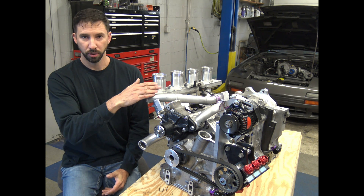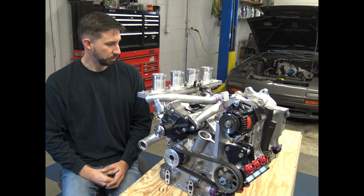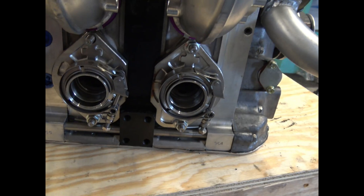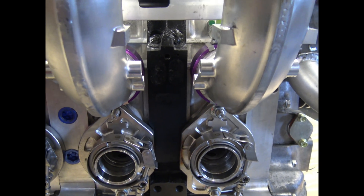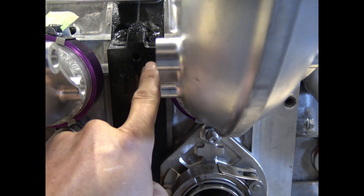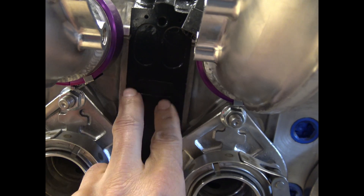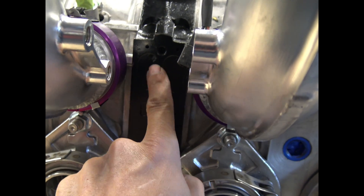The rotor housings are brand new and they're full peripheral port. With a full peripheral port, you're eliminating the side ports completely. You can see right here these ports that are filled in — these are factory intermediates, and those are the factory side ports, filled off completely.